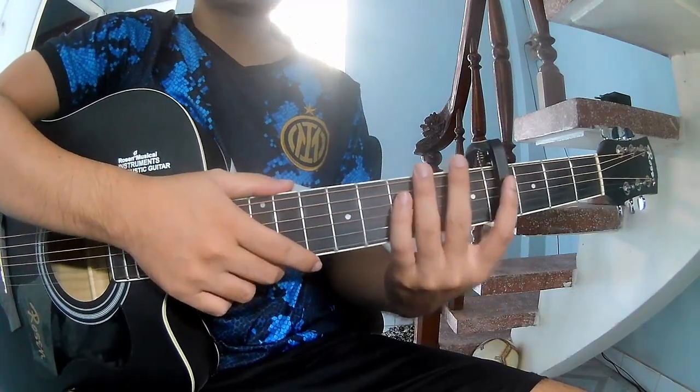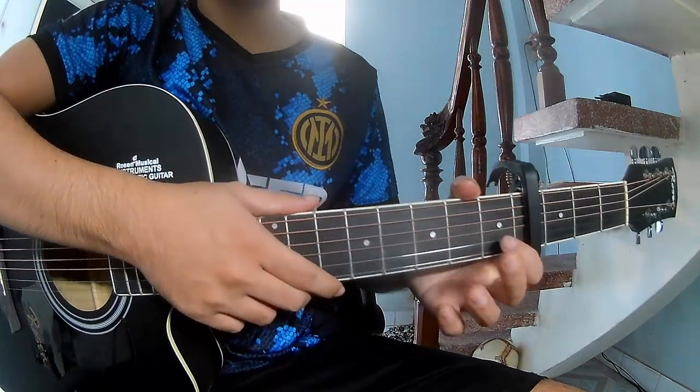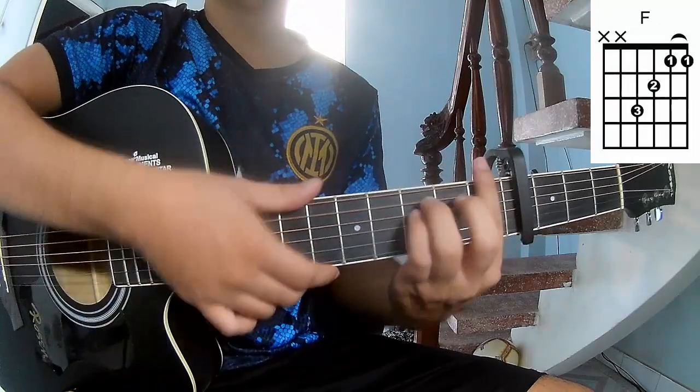First, to fit the capo in the 4/4 frame. The chords in this song are: A, C, G, Am, F.